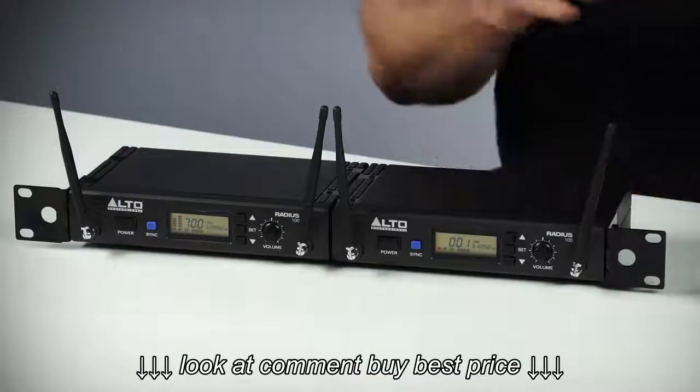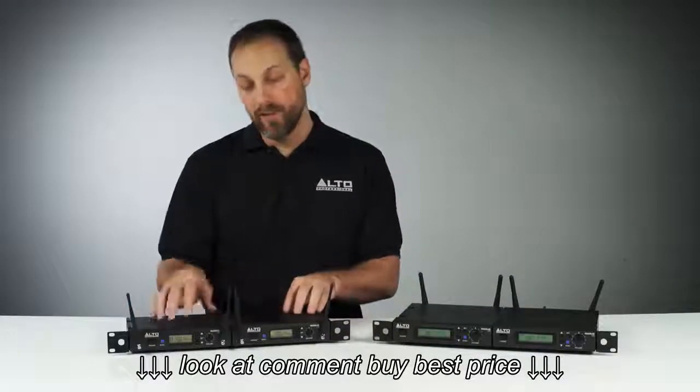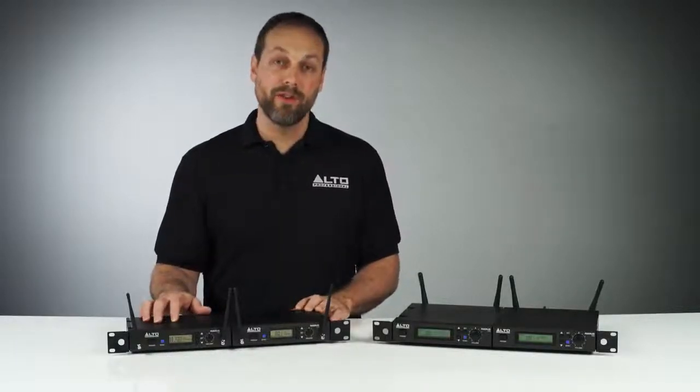Additionally, all Radius models come with the necessary rack hardware to put two units side-by-side in a rack. Once again, I'm Dustin with Alto Professional. Thanks for watching.